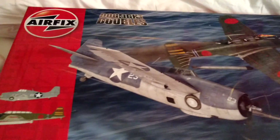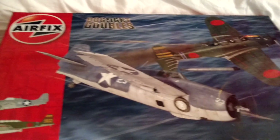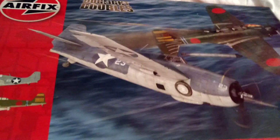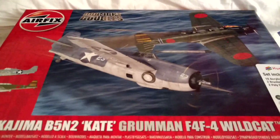Hey guys, it's Gilmau here today. My last video was a proposal for a group build, but I was tired and I don't know if you guys could understand me, so I'm redoing it. Different box this time, and let's just go right into it.